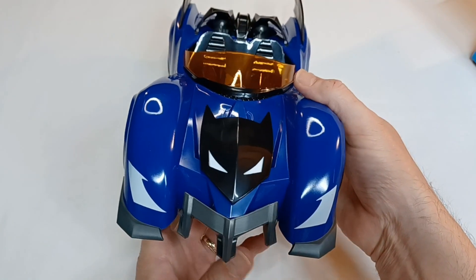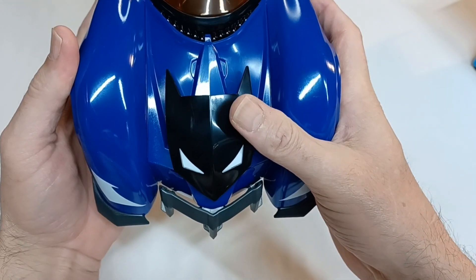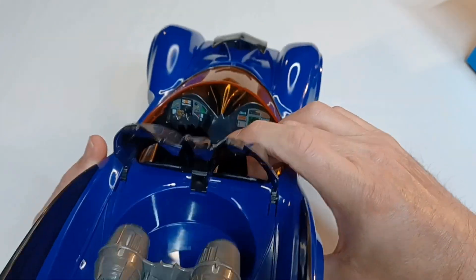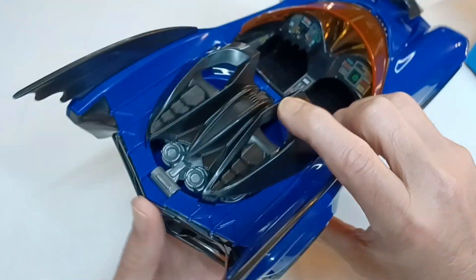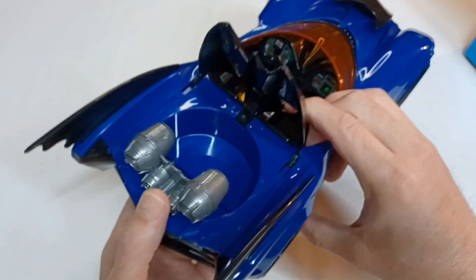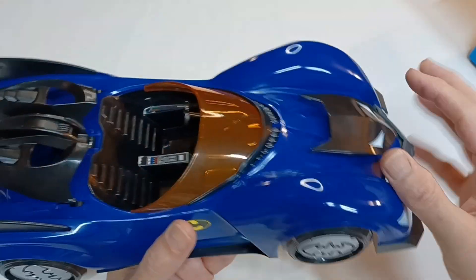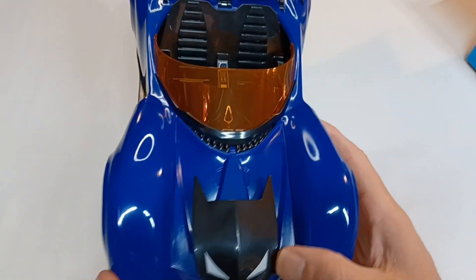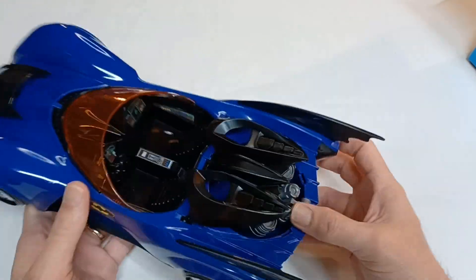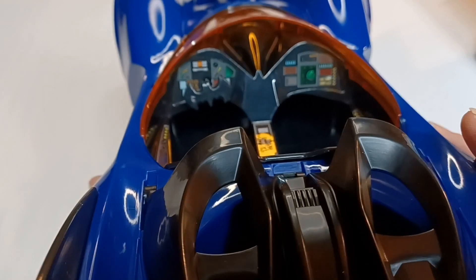There's that bat mask on the front — if I'm correct, it activates the battering ram. Villains beware! It also has the secret rocket boosters, which are spring-loaded and come right out of the trunk, giving the Batmobile extra speed. Inside you can see the steering wheel is also the bat signal — pretty neat. It seats two figures.